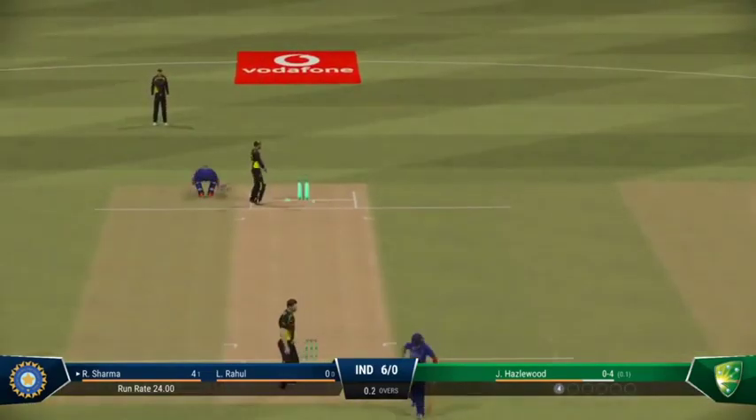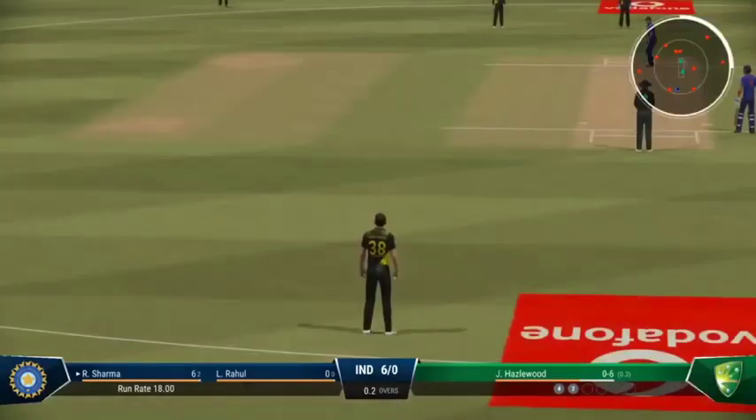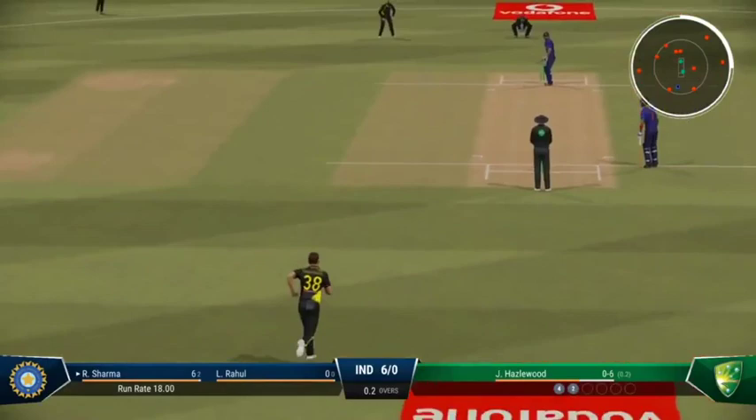Bad decision-making. Thrown it to the wrong end and let the chance go begging. A little flick of the wrist to get it round the corner for an easy run.